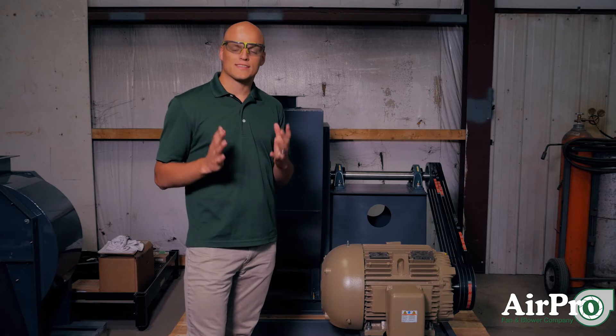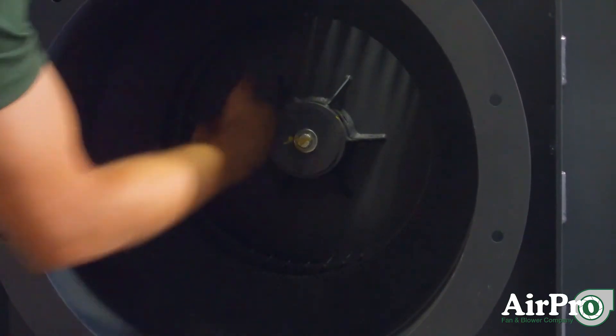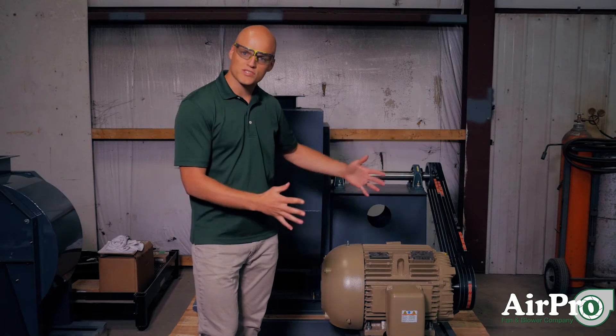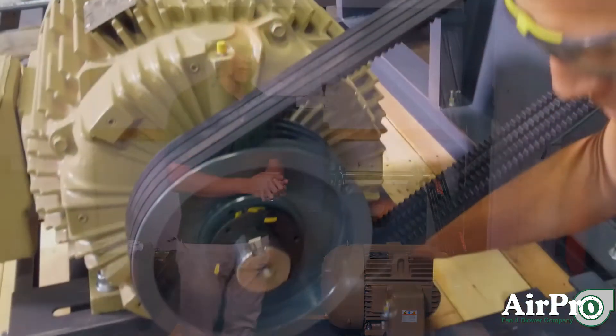Make sure — and this is an important one — rotate your wheel once a week. If you have a belt-driven fan like the one that we're looking at right here, reduce the tension in the belt drive. It's set up and ready to go, but if you're not ready to make it go, reduce the tension in your belts.